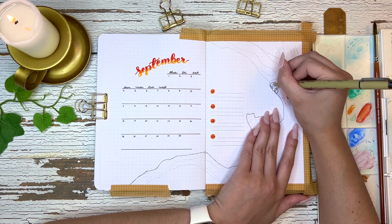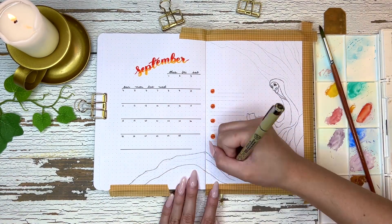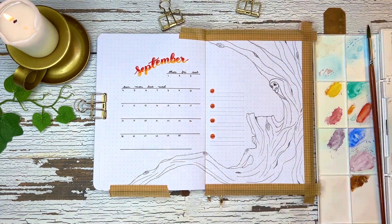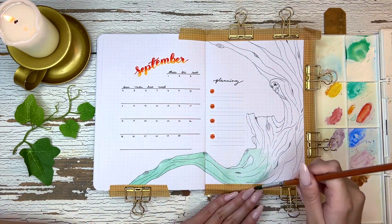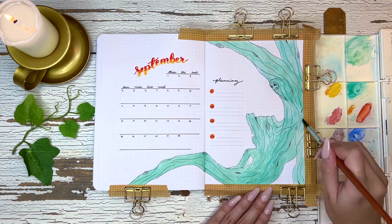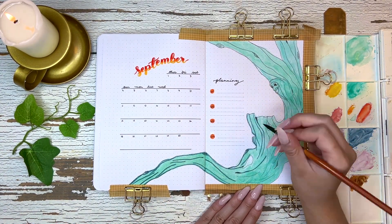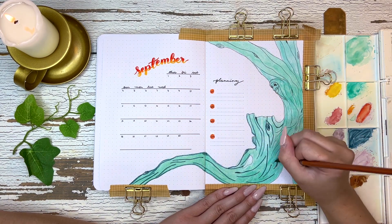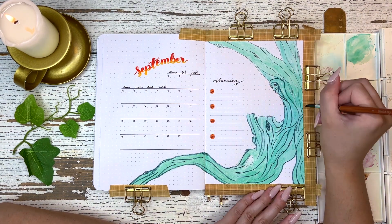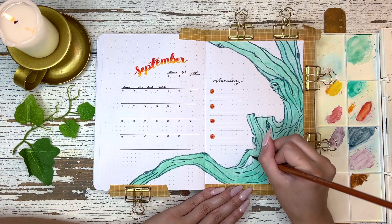Now onto my calendar page. I obviously wanted to do Grandmother Willow — she's an amazing part of Pocahontas's story — but I didn't want a close-up of her face. I wanted to capture Pocahontas sitting there talking with her. Her face looks a little freaky because in the movie from that distance it's blurry, and I had to make up the details myself. That's why I added Pocahontas in the scene — to draw focus away from Grandmother Willow.